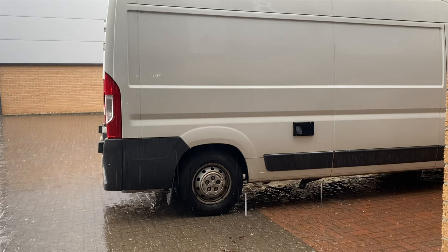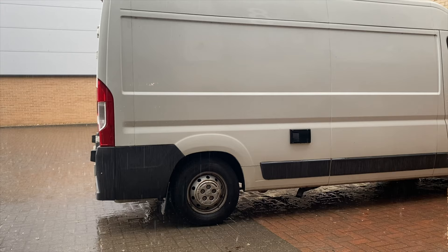Welcome back my DIY nomads. Sorry I forgot to film the proper intro, but today I wanted to show you me fitting the Thunderbolt system to my van.